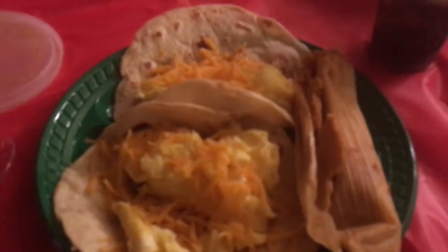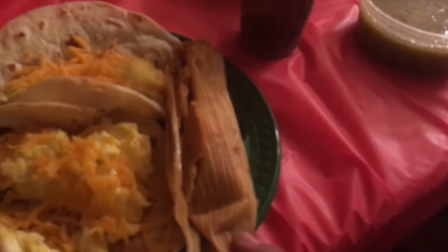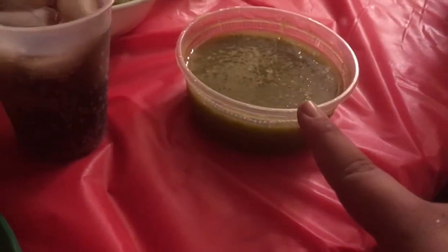Hey guys, I'm here at my grandma's house! Look what I got — two egg and cheese tacos, tamales with beef, and this salsa I'm gonna try out. These are all my gifts and I'm about to open them!